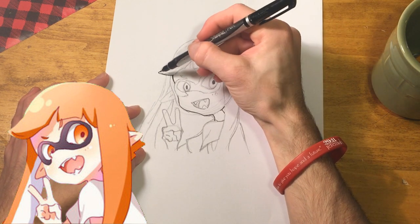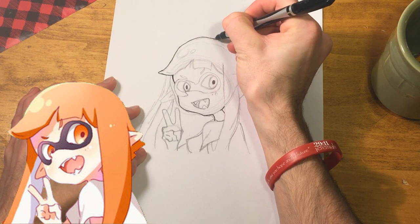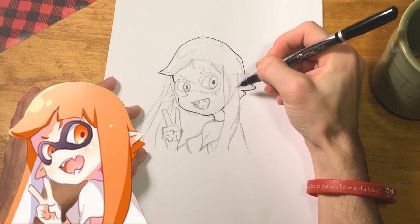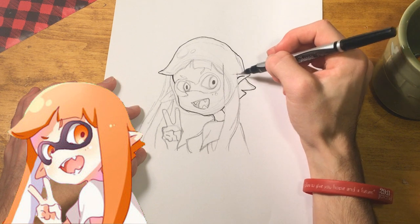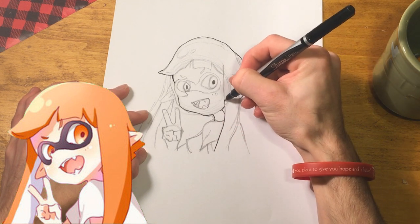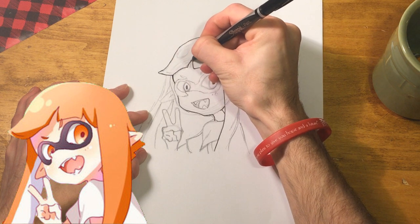Remember, the hair is pointy but not too sharp looking - these characters are very squishy. I can't wait to see how this turns out. So when you're inking, start with a simple thin line and then you can add thickness to the line afterwards. You'll just go back through and add thickness because these lines are pretty thin to start with.